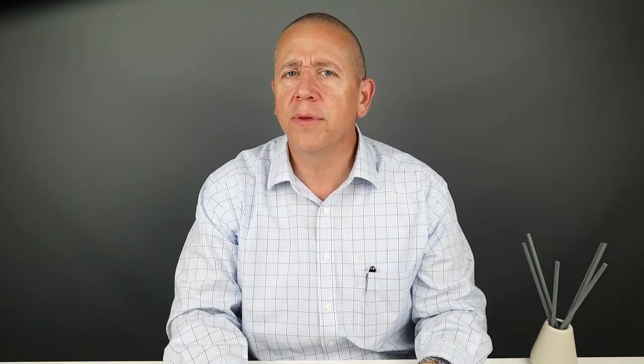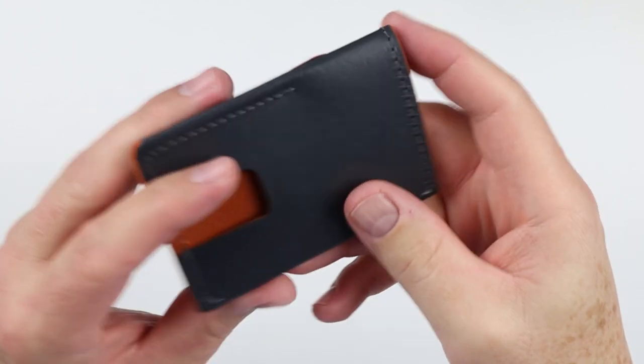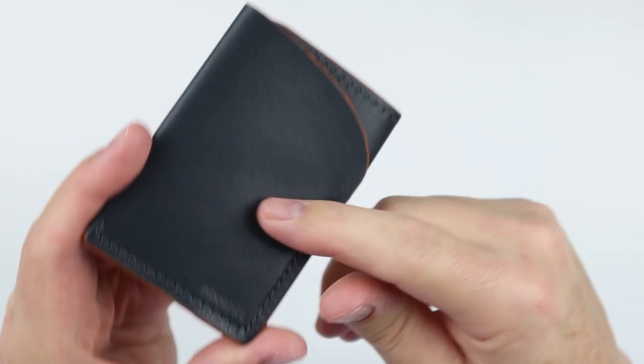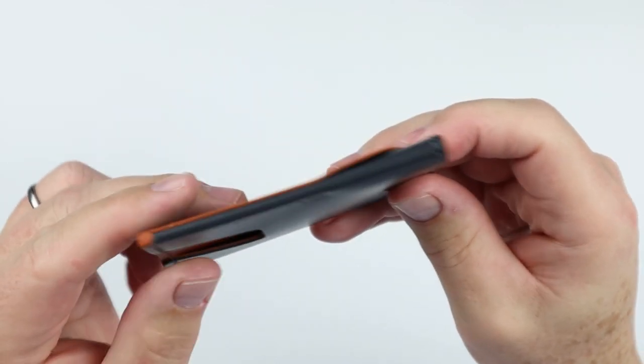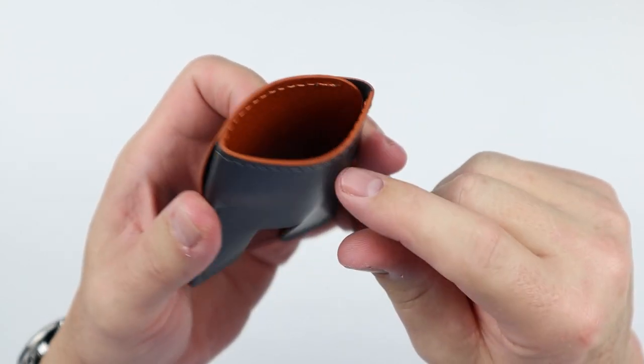You can cut it very thin, but it has incredible durability to it. It talks about how there are scars on it, which you would expect — animals do live their lives. And this is really nice. This is the graphite gray color with rust paint, which you can see right here on the top.